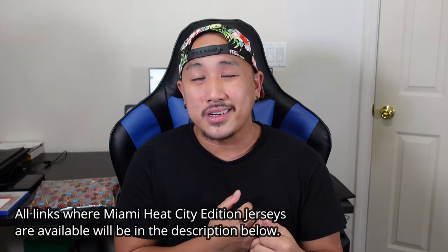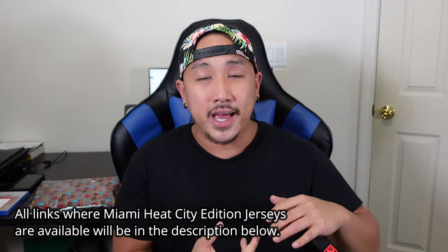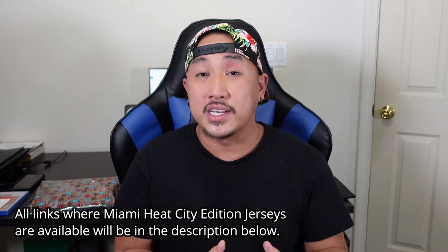I bought this jersey at the Miami Heat team store for around 140 bucks. One thing I like about buying things at specific team stores is that they'll have the sponsor patches attached to the jersey. I got a swingman version and right now it's pretty much still widely available. The Jimmy Butler City Edition version is at Dick's Sporting Goods and I think it's still in stock. At the Miami Heat team store they have it as well — some are in stock, some are made to order as a pre-order, taking five or six weeks. I'm going to link everything in stock in the description below.